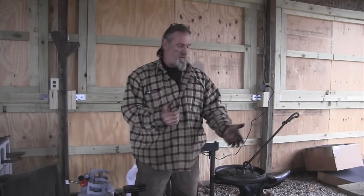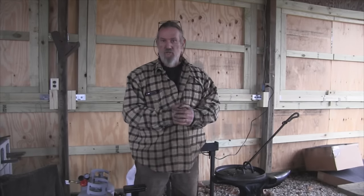All right folks, I'm Dave Canterbury with Self Reliance Outfitters and the Pathfinder School. I appreciate you joining me today for another video on making a forged lid lifter for a Dutch Oven. I appreciate your views and your support — I thank you for everything you do for our school, our family, our business, all of our sponsors, instructors, affiliates, and friends. I'll be back in another video as soon as I can — thanks guys.